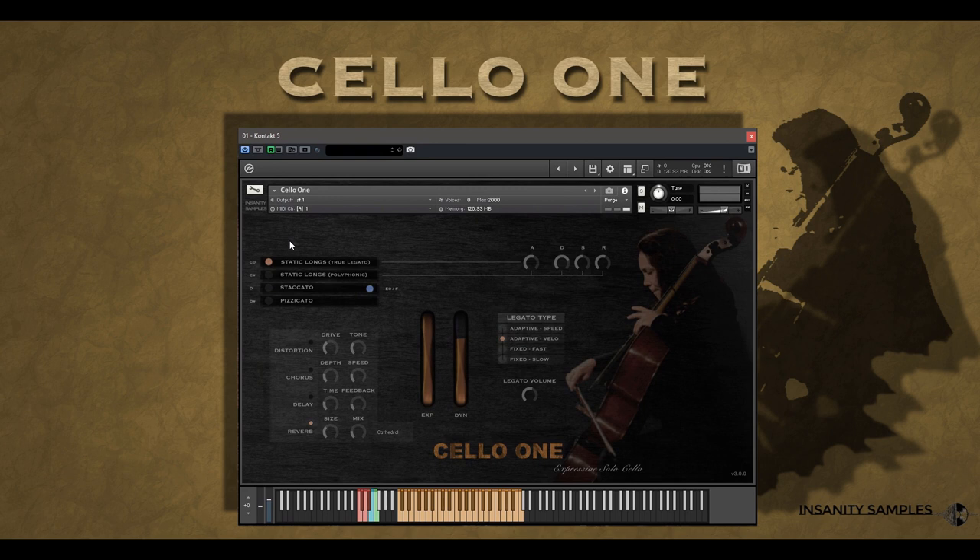With legato and polylongs, staccato both as overlays and standalone, and pizzicato. We then have our ADSR envelope section. This is exclusive to the longs, with attack working for both true legato and polylongs, whilst the decay, sustain and release functions work within the polylongs mode, as the true legato function takes control of the envelopes of the longs to ensure optimum legato performance.